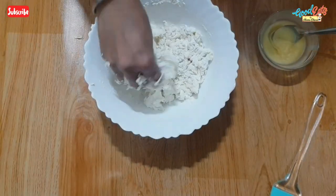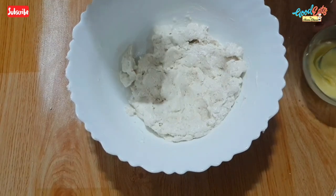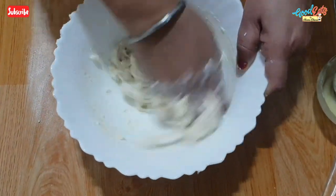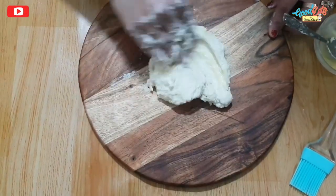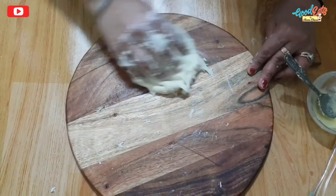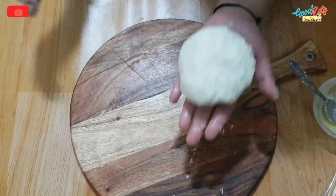And we'll add the curds and ready the dough. The dough that we have to make should not be sticky. We will knead it for 10-15 minutes. I have added one spoon of butter and will knead for 10-15 minutes. You can use a little flour dust if needed, and then we will let it rest for 10-15 minutes.